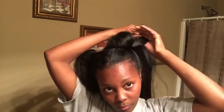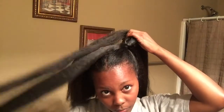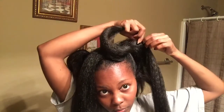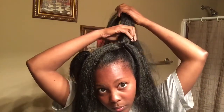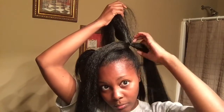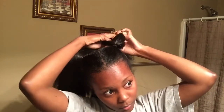Including the two halves of the braid hair and my own hair, I have a total of three strands to make a braid. But because my hair is so much shorter than the braid hair, I split that braid hair in half and added half of it to my hair so my hair would be included in the length of the braid hair. Then I just started braiding down.